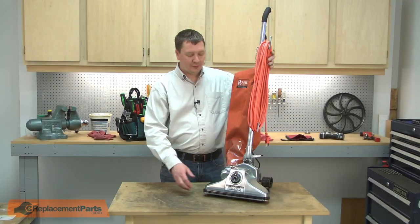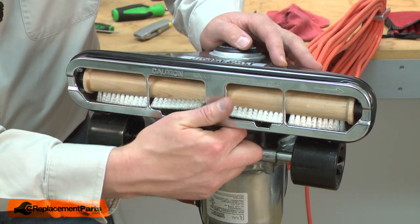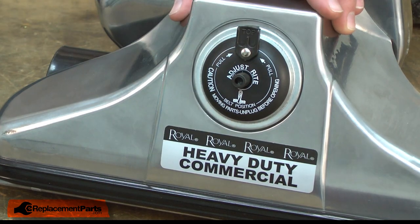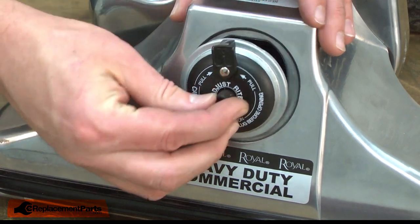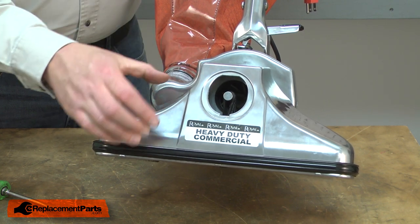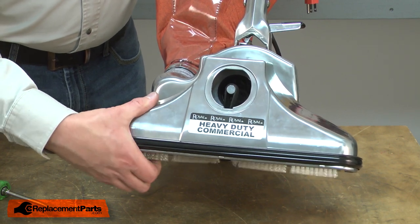I'll begin by removing the roller cover from the underside of the vacuum. To remove it, I pull on the metal tab. Now remove the motor shaft cap — I'll use a screwdriver to pry it away from the housing. Now remove the belt from the motor shaft. The easy way to do this is to turn the roller backwards, then the belt will pull itself off the shaft.